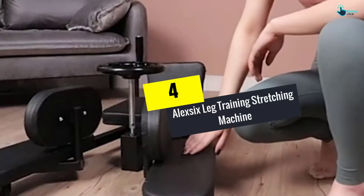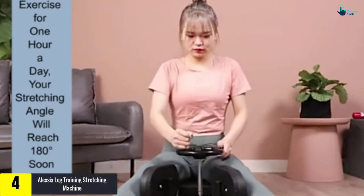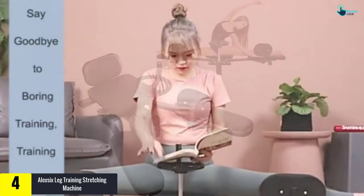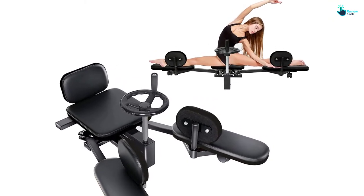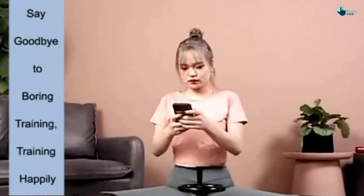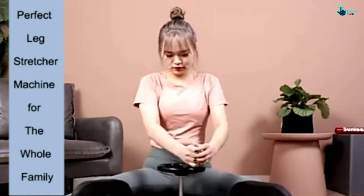Moving on at number four, we have the Alexix Leg Training Stretching Machine. This model proves to be essential equipment for your home gym. It features a gear system, padded footrests, and an adjustable padded seat to improve your leg balance and flexibility. With just a few days of consistent use, you will notice a considerable improvement in your movements.